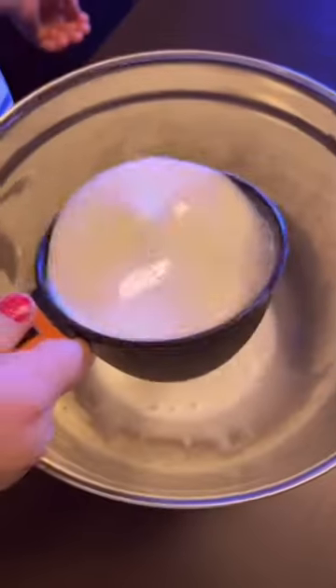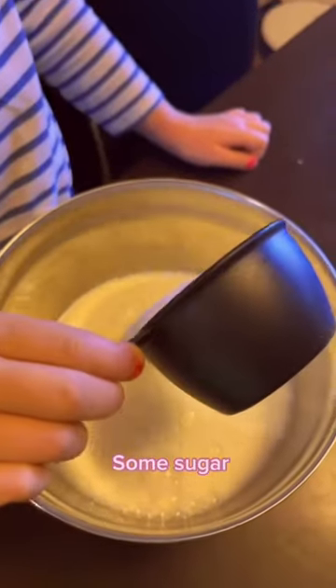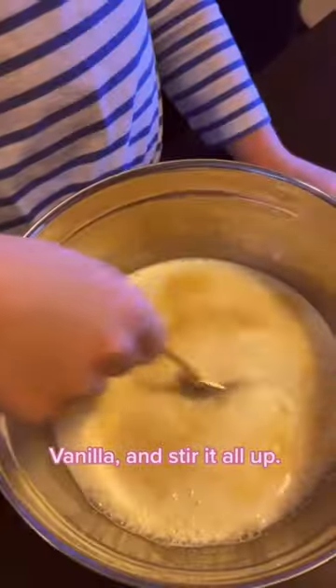The other day we made ice cream, but here is how you make flavors. First we add some milk, some cream, some sugar, vanilla, and stir it all up.